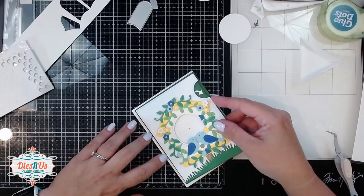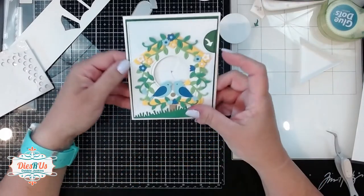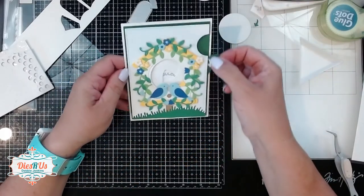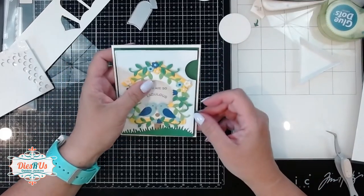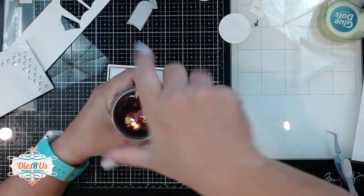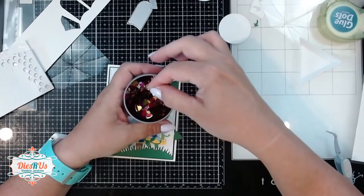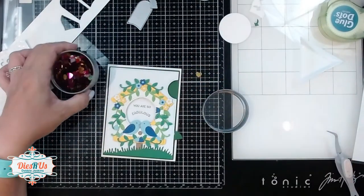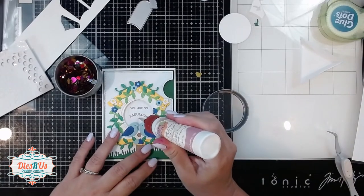And now we can just adhere that onto the front of an A2 size card base. This card doesn't really need much, but I did decide to add just a little bit of bling. I've still got all those little hearts that I picked up at Target a long time ago — I've still got a ton of them left. So I decided to put one of those in the sentiment. This is a flat sequin, so it is perfect for something like this.